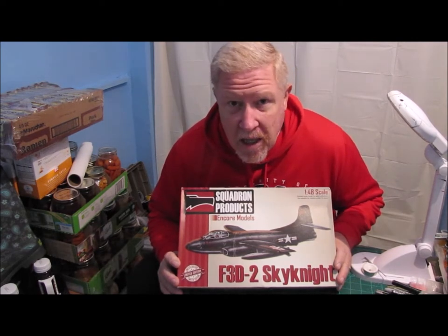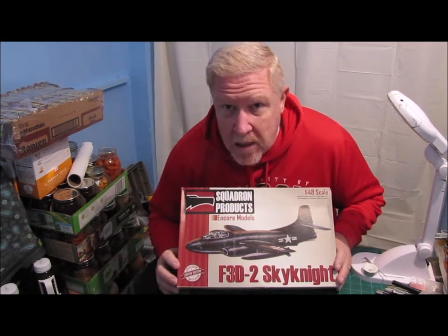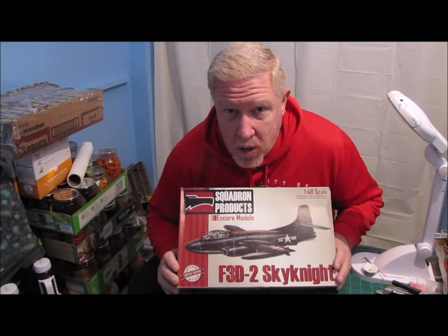This is shortly after World War II, very early jet engine technology, and you can kind of look at the aircraft and tell that. It's still straight-winged — not very far removed from the propeller-driven era.